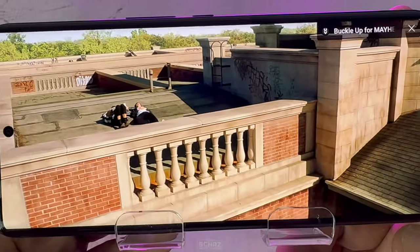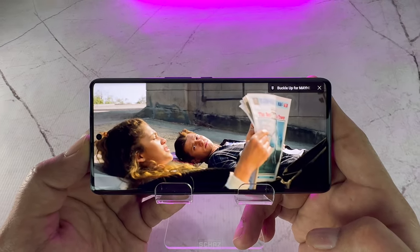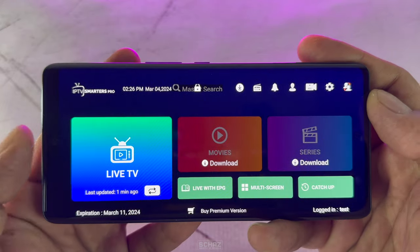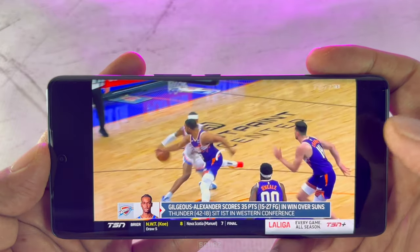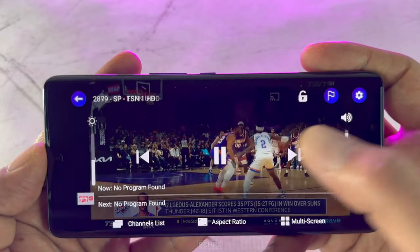I tested playing videos on different streaming apps and it performed quite well. I tested apps like YouTube, Netflix, and Live TV, and the result was very, very good. It played 4K content without any lag or buffering issues, especially on the Live TV app where streaming was very smooth and channel changing was instant.